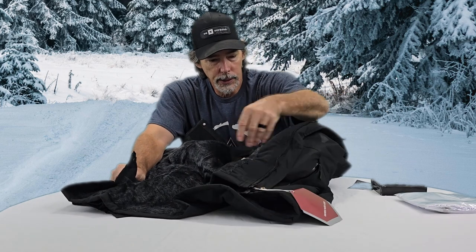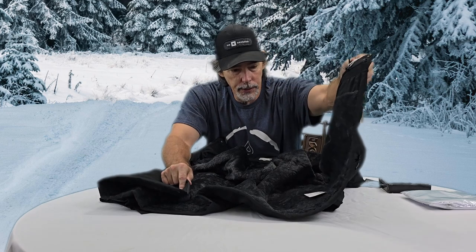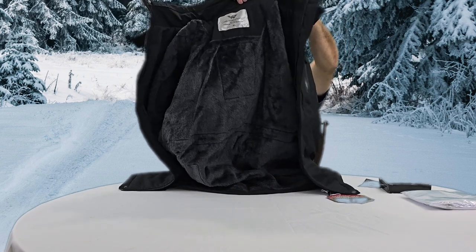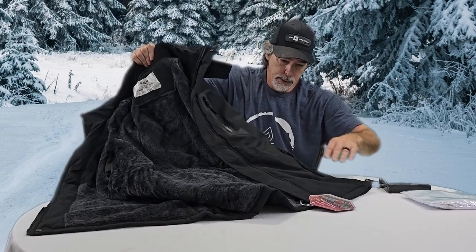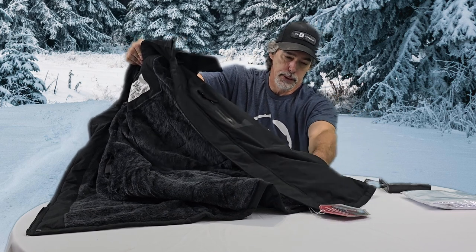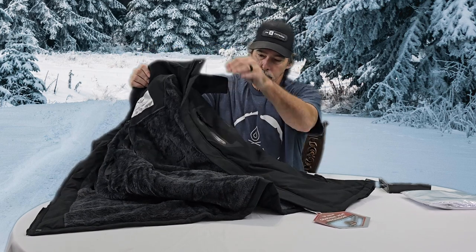It has velcro to cover your mouth and lock it around your chin, has a snap at the top that snaps pretty easy, and a snap at the bottom. I like that it has a bigger zipper pull — easier to get a hold of — it has their brand on the zipper pull tab. There are zippers on the pockets with big string pulls, easy to grab even if you're wearing gloves, and deep enough to get your hand in there with some other gear.